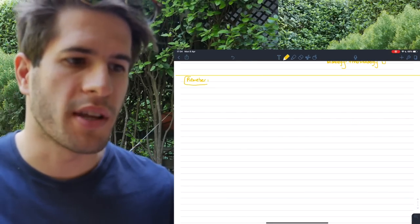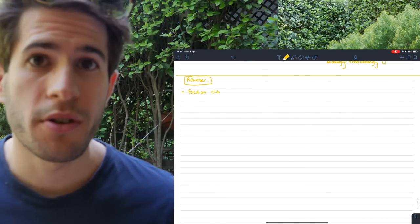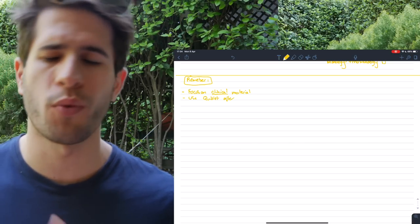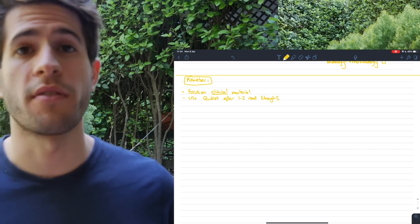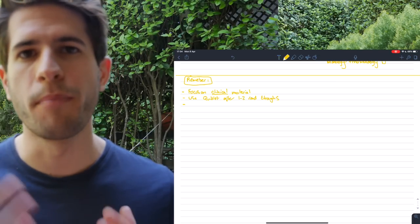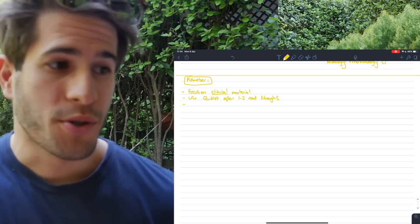At the very end of the timetable I write down a couple of things to remember, so every day when I look at it I can keep them in mind. For example: focus on clinical material. In my second year of medical school there's no point focusing on tiny biochemical reactions and molecules — that's not going to come up on my exam. I need to focus on presenting complaints, signs, symptoms, diagnoses, and differential diagnoses. And of course: use Quizlet.